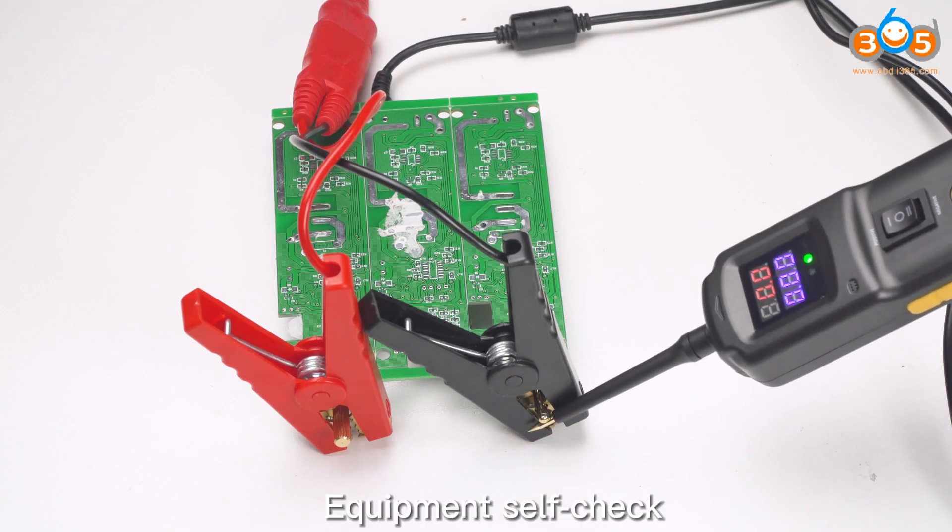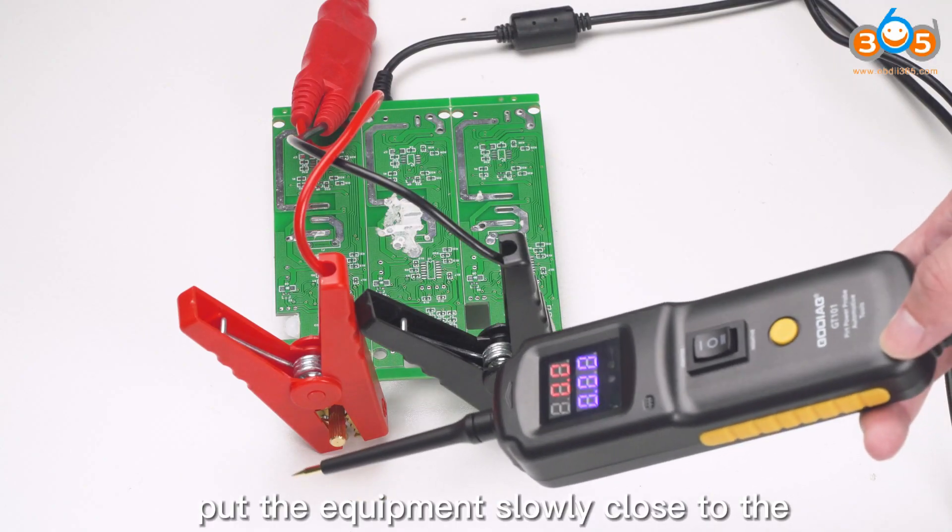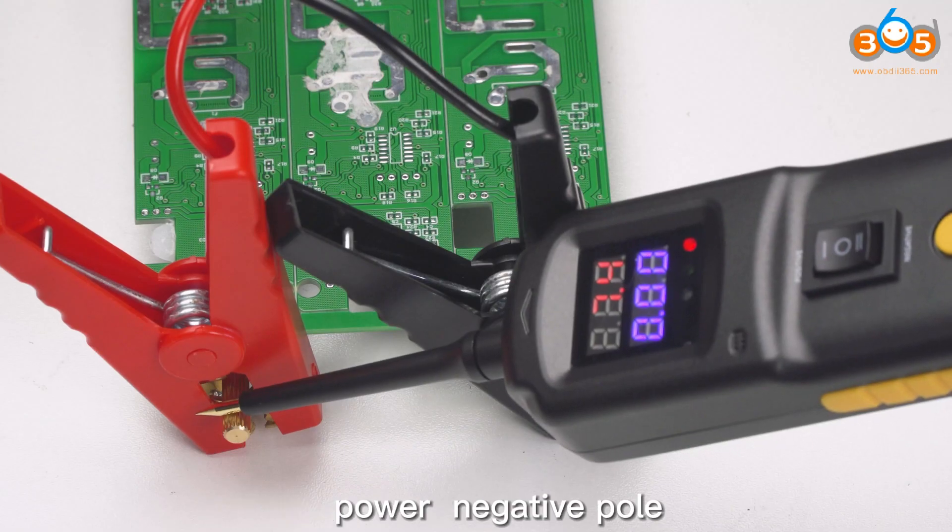Equipment self-check. After connecting the power supply, put the equipment slowly close to the power negative pole.